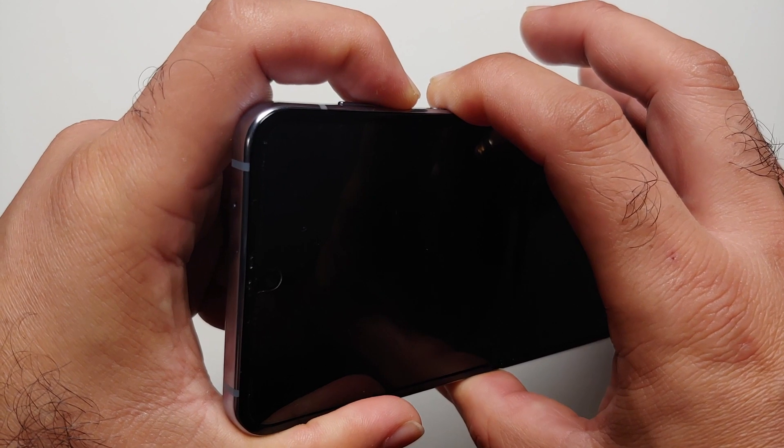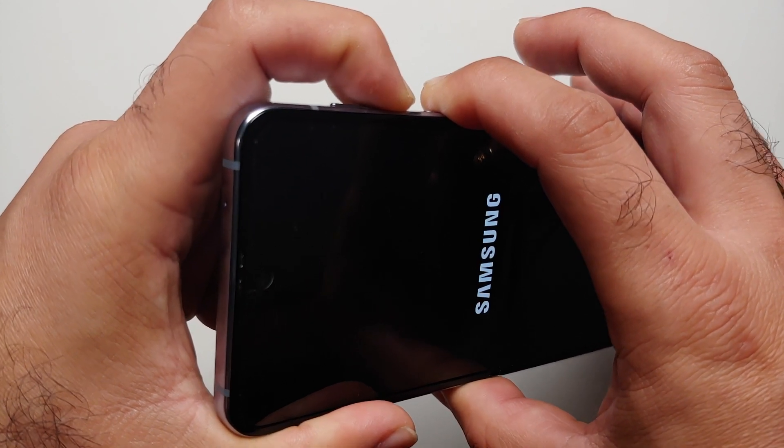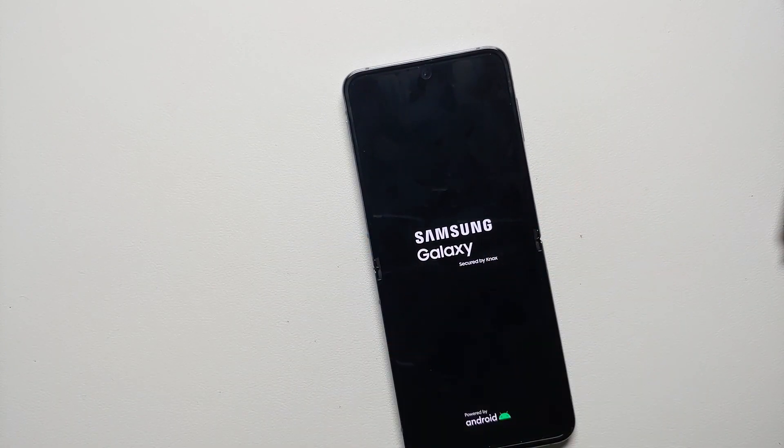Pretty soon the device should restart. The screen blacked out, and once we see the Samsung logo we can let go of these buttons. We have effectively force-restarted our device.